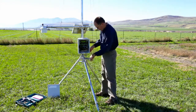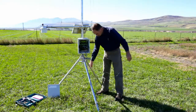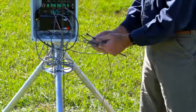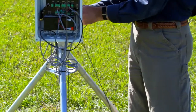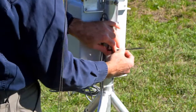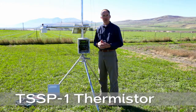Next, we'll finalize the cable routing. We have a lot of extra cable here, so I'm going to coil this up and attach it on the back side of the weather station with a zip tie. And that's it — the thermistor is installed and we are ready to configure the control module.